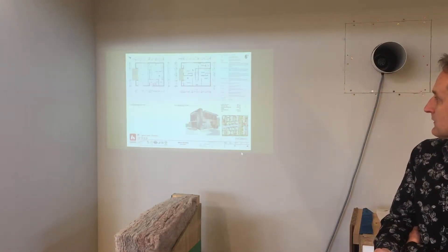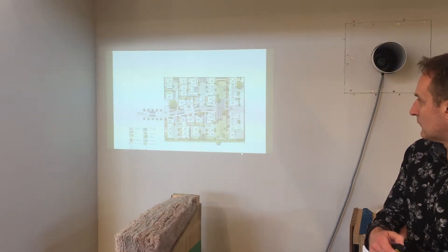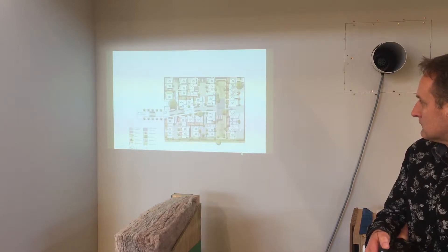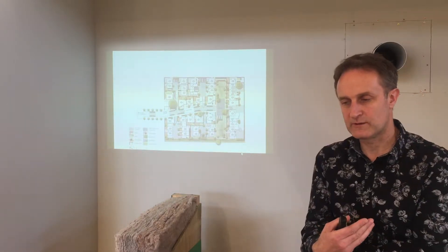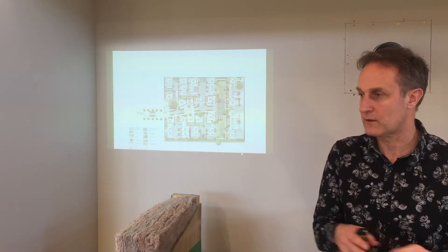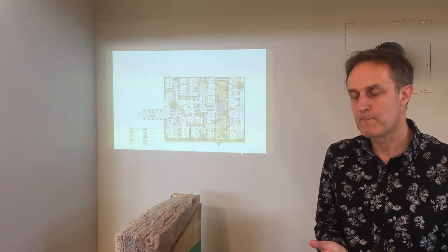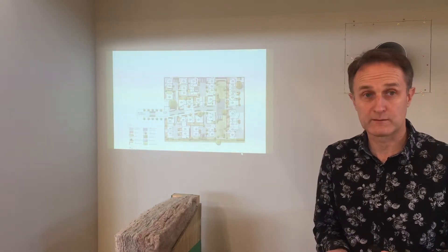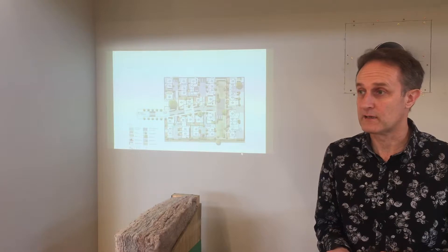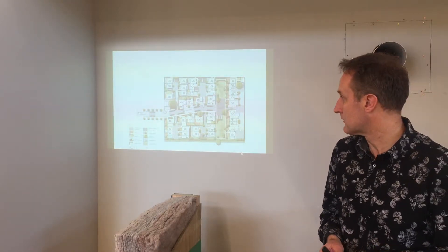We've done a project for social housing for Christchurch City Council. I was asked to be an expert sustainability advisor and assess the homes in relation to the Home Star scale — because I'm a Home Star assessor. I worked out that 90% of them would be nowhere near Home Star 6, and some of them would actually struggle to meet building code.